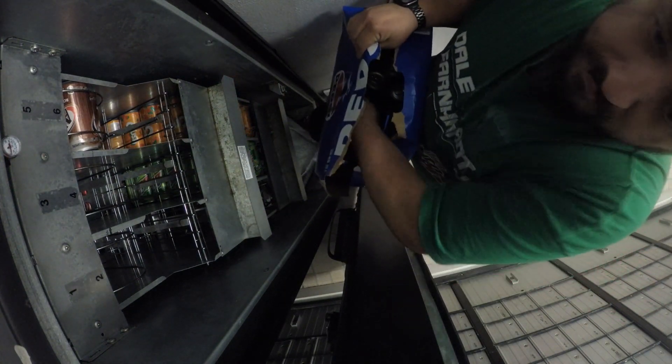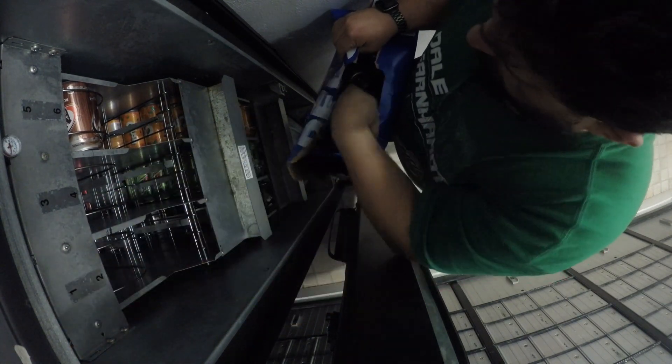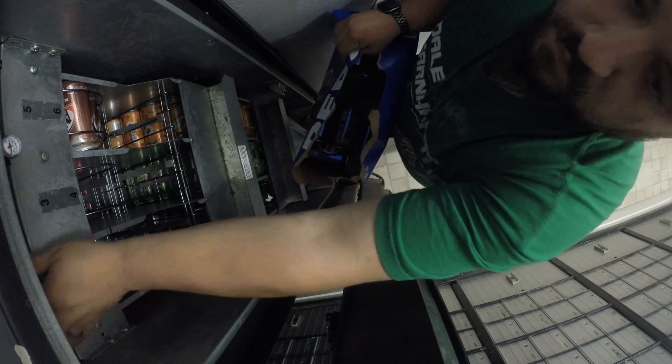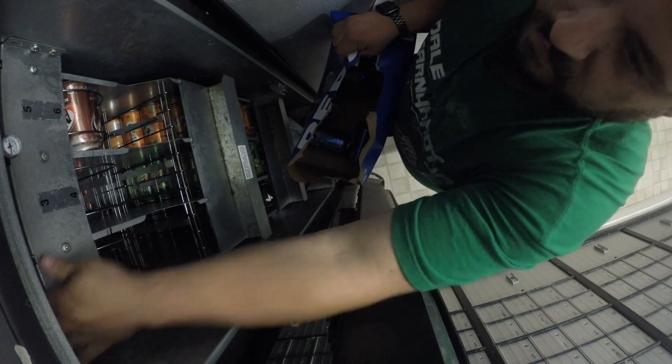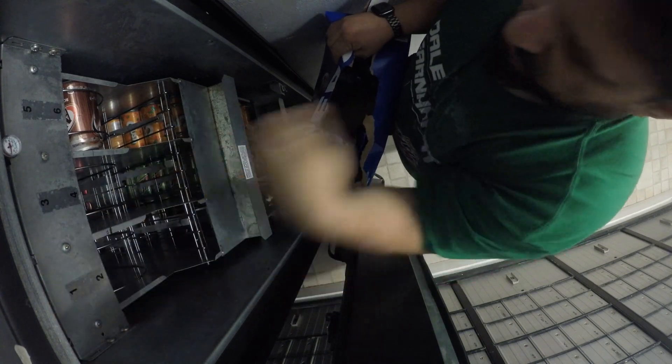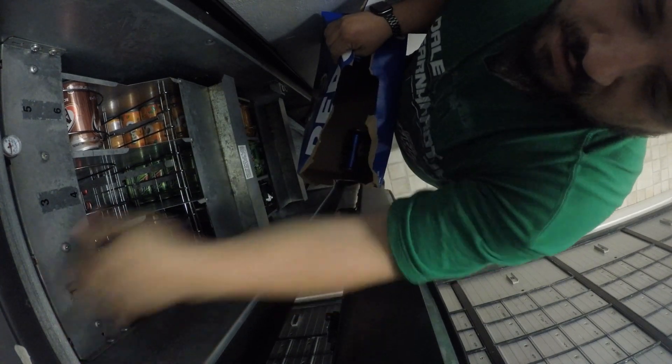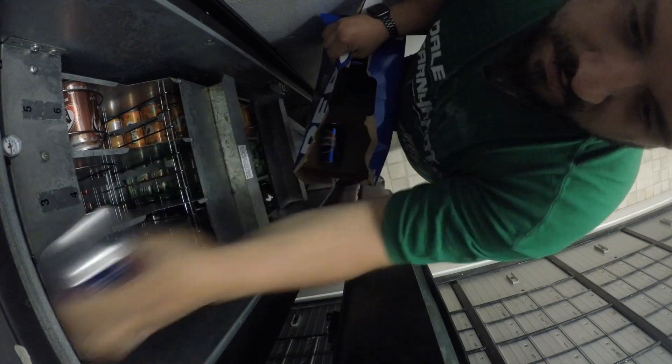We'll go ahead and get it back to the mailroom location. This is a surfacing style machine, so it loads from the front. It works great for this because it's a small location. I still work with this machine a lot — I've had this machine at this location for over 9 years.